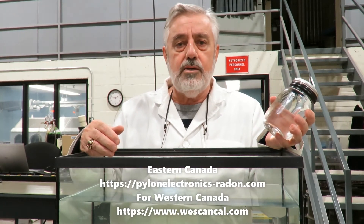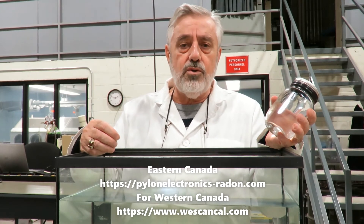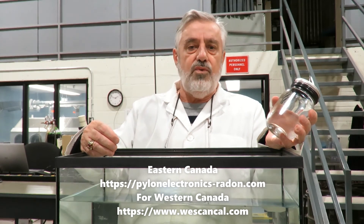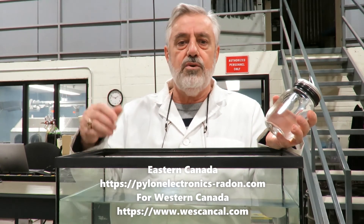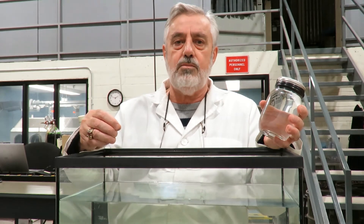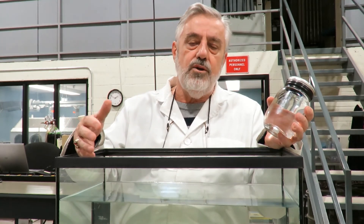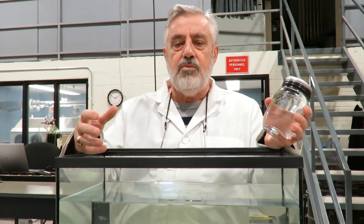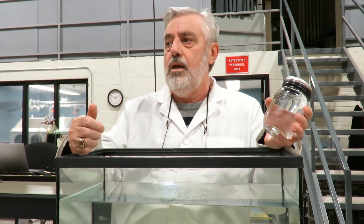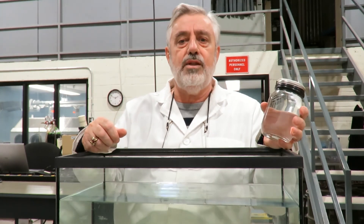You can send it to our facility in Ottawa at 147 Colonnade Road. For our full address, please consult our website at www.pylonelectronics-radon.com, where you'll find all the coordinates you need. Also, when you take the sample, make sure it's as close to the well as possible and prior to any water treatment equipment such as a water softener, water purifier, or reverse osmosis. Make sure there are no aerators on that tap, and send it in within four days. Thank you.